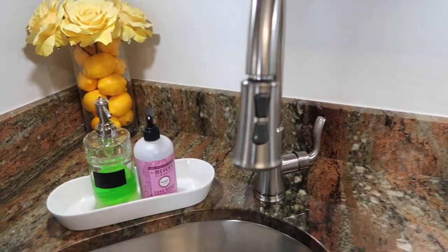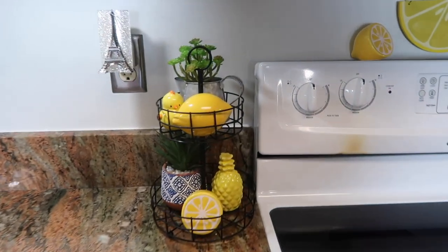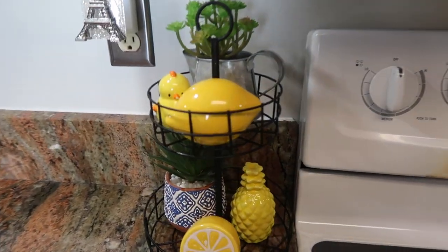Here's my kitchen — this is my sink area. I have a corner back there where I put some lemons in a jar and some yellow roses on top. Moving to the side of the sink, I have this two-tier tray.